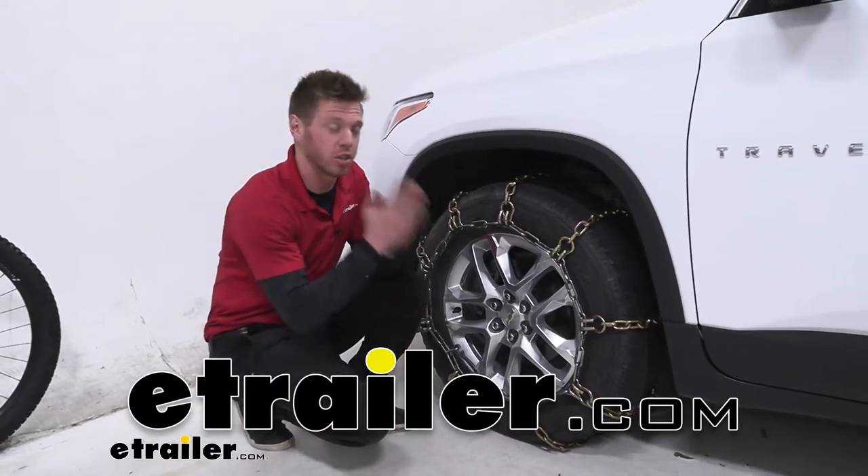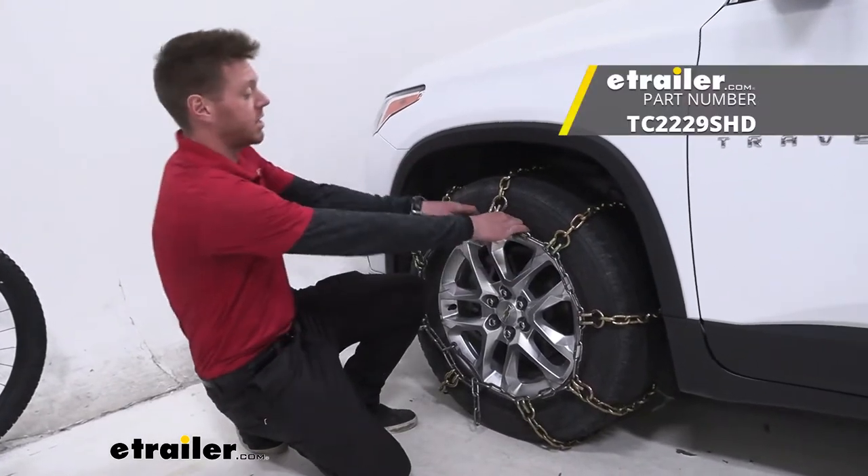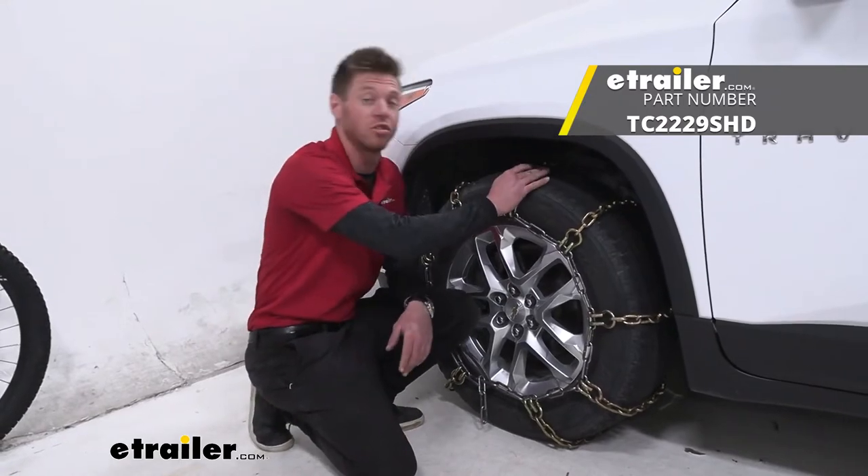What's up everybody? Adam here with E-Trailer. Today we're going to be taking a look at the Titan Chain Heavy Duty Snow Tire Chains.